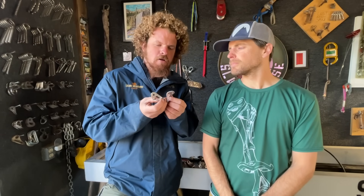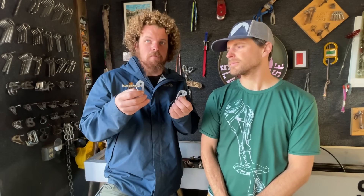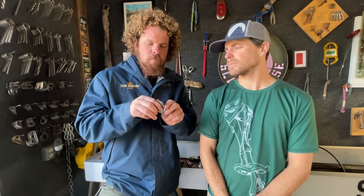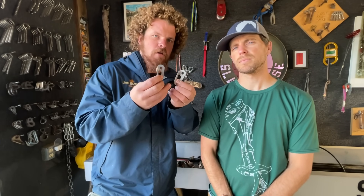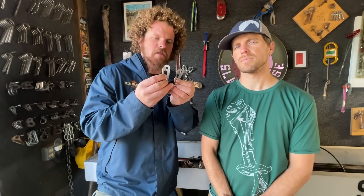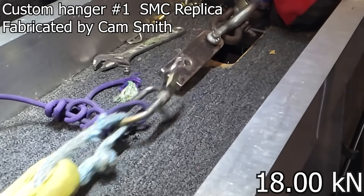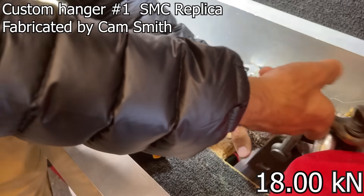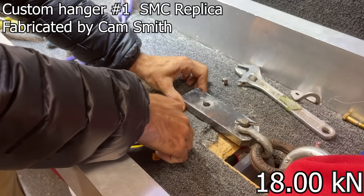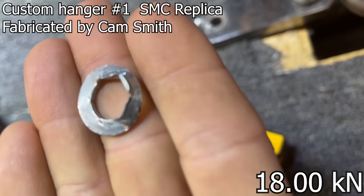These are hangers that our friend Cam Smith sent to us. He fabricates his own that he uses on alpine routes all over the world — he's put up stuff in Mexico, Madagascar, and he wants very light stuff because he's carrying it in. These ones are reproductions of the SMC hangers that Cam made. This was an interesting result I didn't expect — I expected either the hanger or the bolt to break, and it pulled through. I had a washer there, and you can see what's left of it.